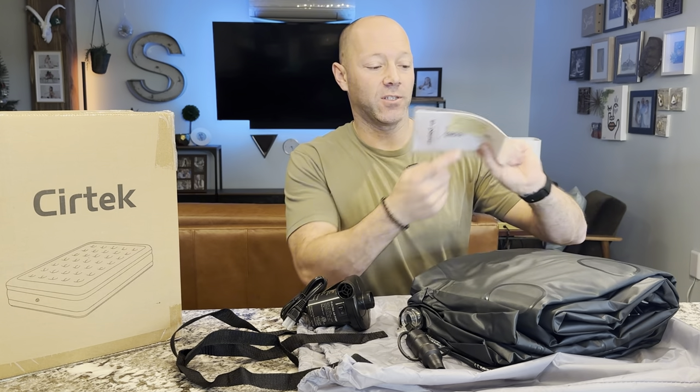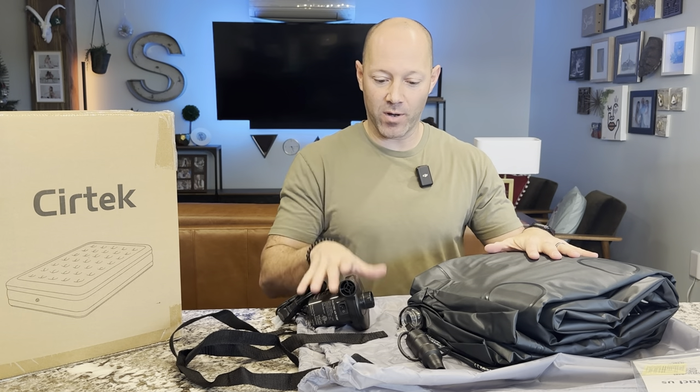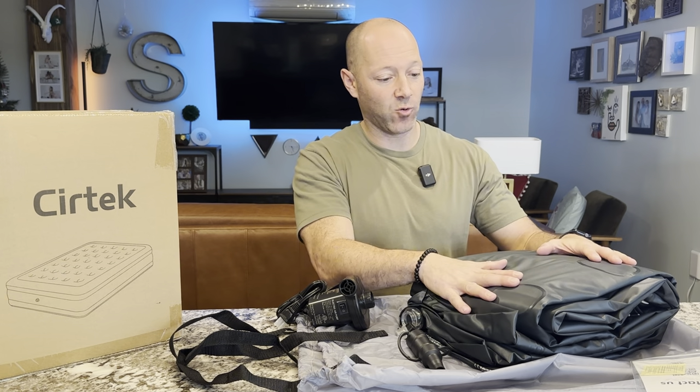This is my new queen-size inflatable air mattress. It comes with instructions, a little patch kit, the pump, a bag to carry it in, and the actual mattress.